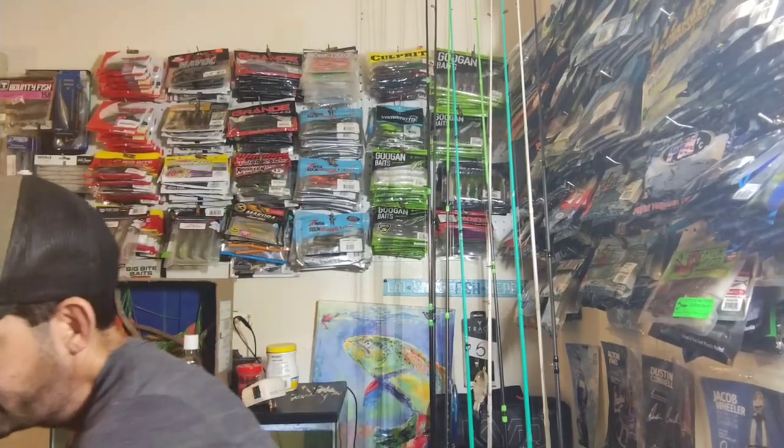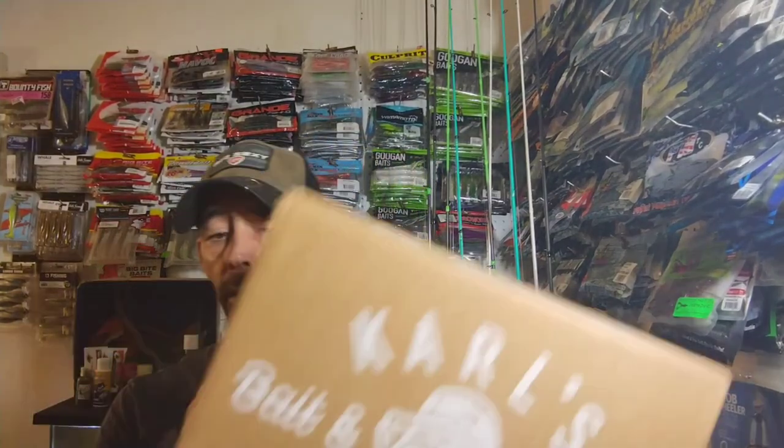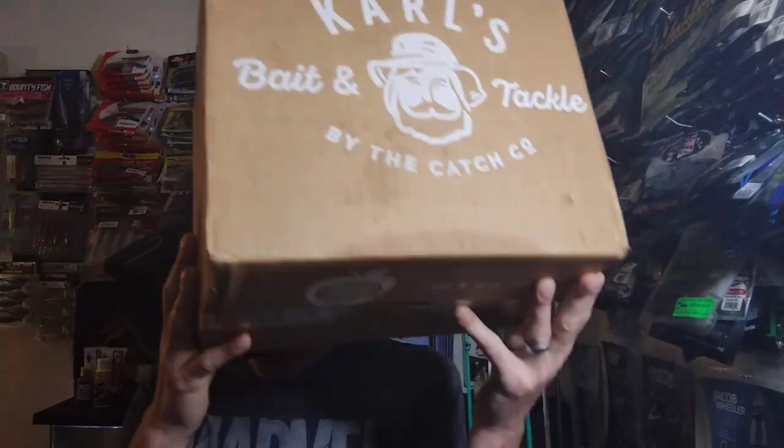Hey y'all, welcome back to the channel. Today we're gonna do a little unboxing. I got this big old box in from Shop Carl's. I was on Shop Carl's the other day and noticed they were still doing their bargain bin. I also noticed they had these little tackle bundles marked down really cheap, so I bought one called a grab and go hard bait kit, and I picked up a few extra little baits.